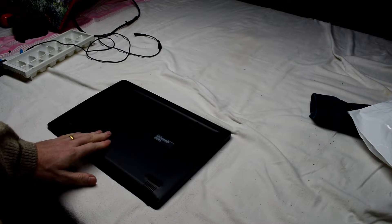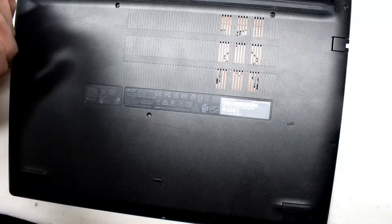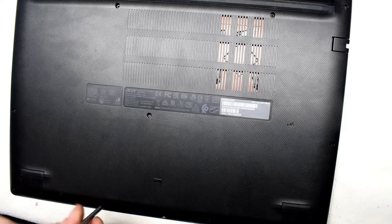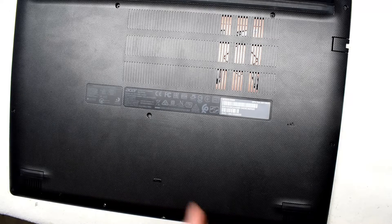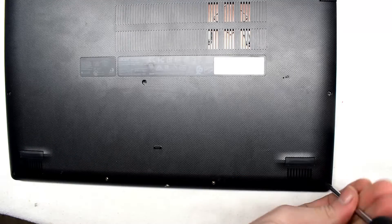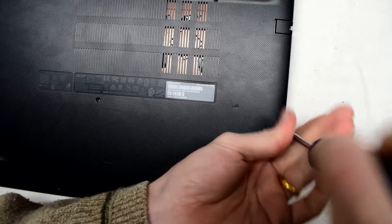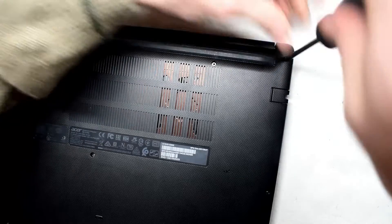Flipping it over, we do have some screws. Doesn't look like a too old computer here. So why is it doing this? Don't know — could be a corrupted hard drive, bad connection. We'll find out.